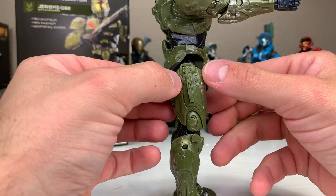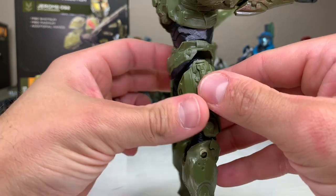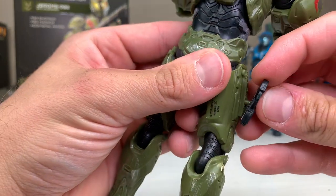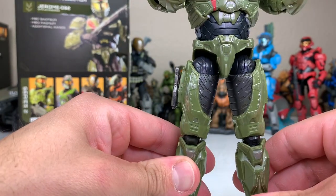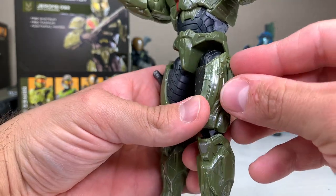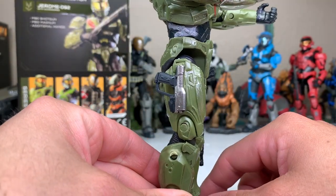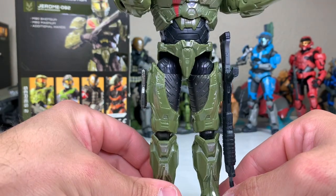Looking at both lower extremities, we have a side thigh piece which we can take off from both sides. Just like what we saw with Emil, we can bring this off, flip it all the way around, and place the M6 pistol on there — it sits in there nice and flush. We can also put that on the opposite side. So maybe one side we put a plasma pistol and the other side the pistol itself. Just for fun, I put the pistol on the right leg and the shotgun on the left leg — a little side carry.